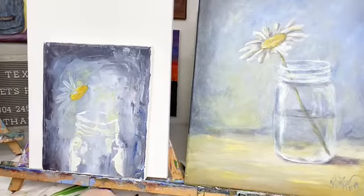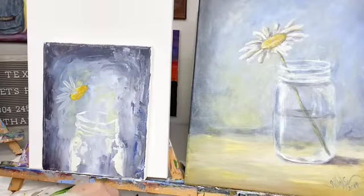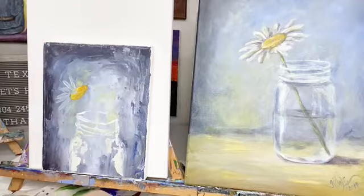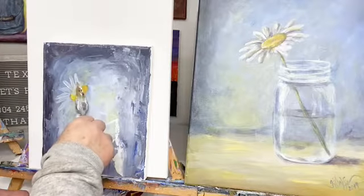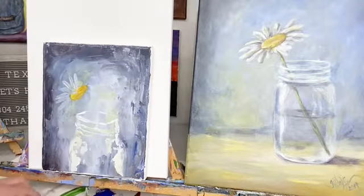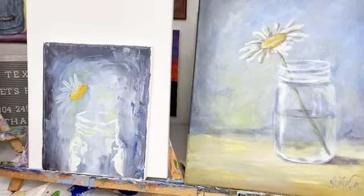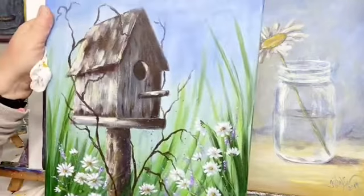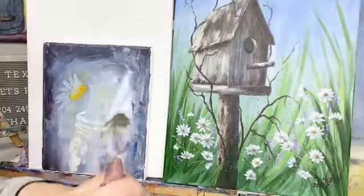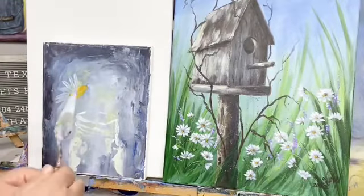Guys, guess what's coming up! The all-access membership is opening up — that's coming in March 14th. And the workshop is coming up — I need to get it scheduled and post it. I finally finished the painting I'm going to do. Can you all see that? The painting of the birdhouse is the workshop painting — what do you think about that, is that cool or what? Love, love, love it — it turned out really cute.